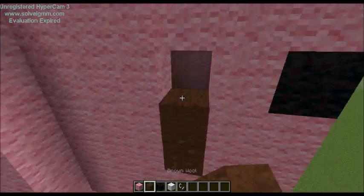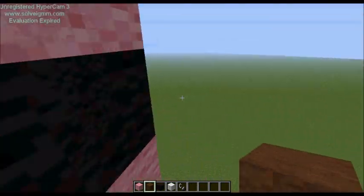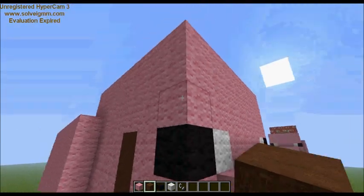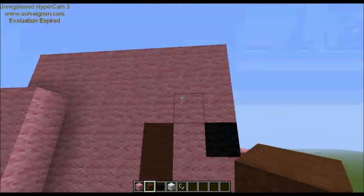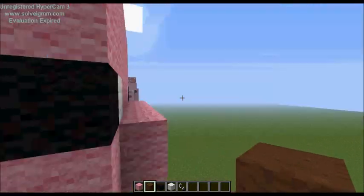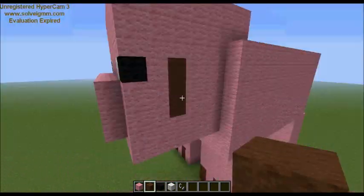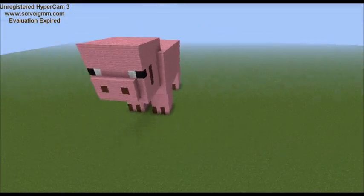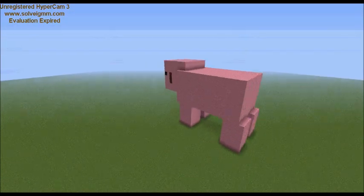Next we add the ears — they're actually really simple. They start at the same level as the eyes, which is five blocks up. You skip that row and start from there — it's just a three-block strip on the other side of his head. And with that, Mr. Pig is done! Just look at that pig!